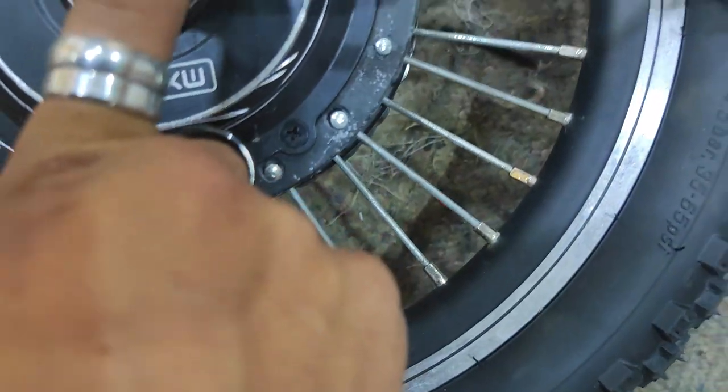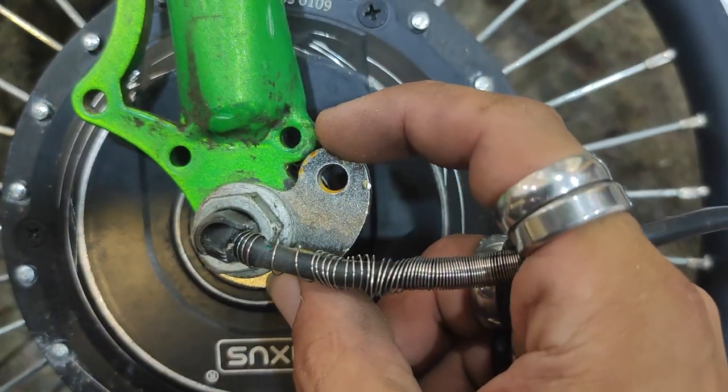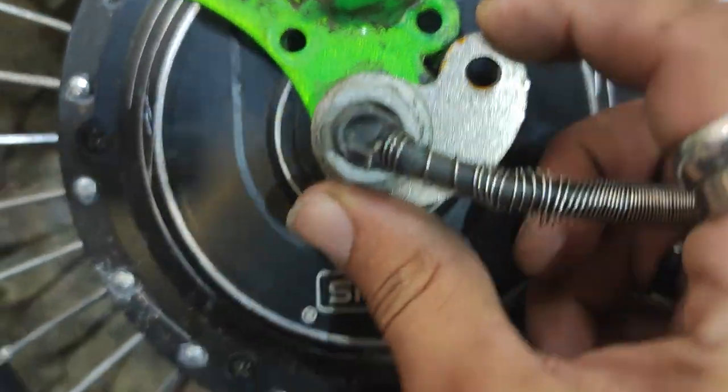I've got this in for repair today - it's on the floor because it's a weird shape. I've sent off some torque arms to the customer which have been, by the looks of it, incorrectly installed.